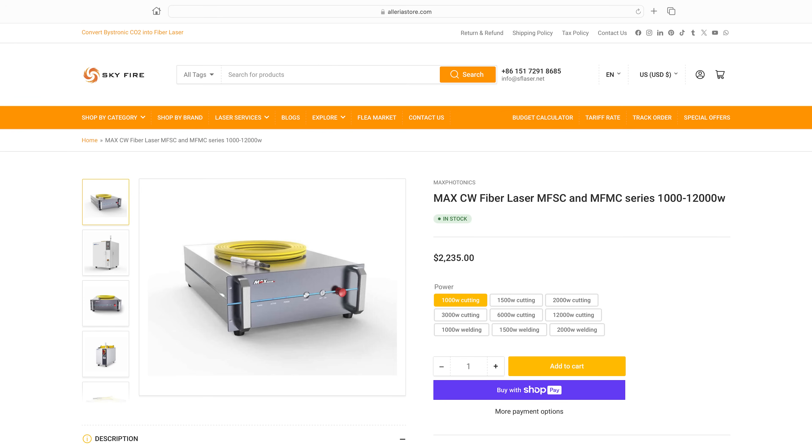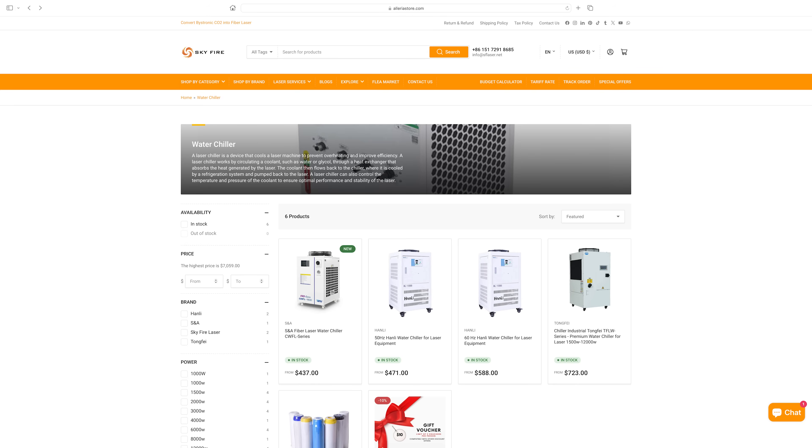Using this laser source as an example — if you search online, you'll find a wide range of prices. Some companies are selling it for well over $3000 for the same laser source. I ended up paying $2550 for it. Had I purchased it through Skyfire, I could have saved over $300. So that's unfortunate, but at least I know for next time, and that's been my experience across the board.